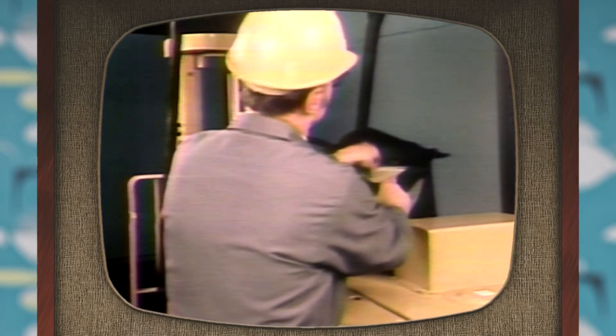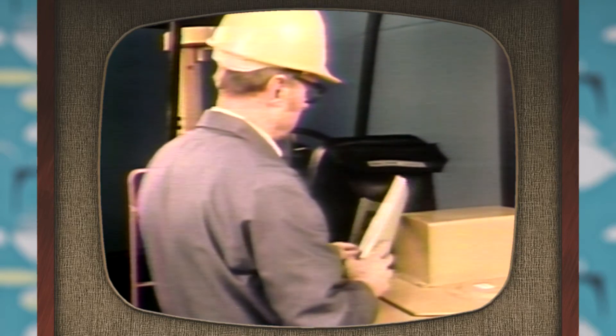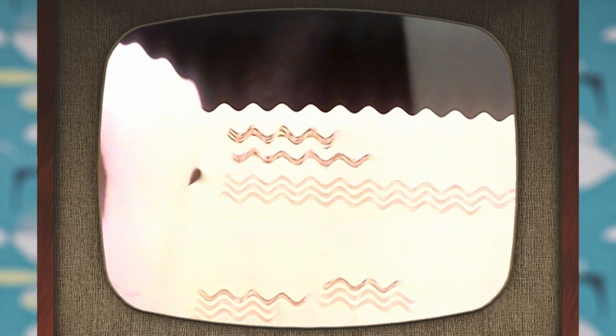The Operator's Guide is a source of basic information about the specific lift truck model you are working with. You should find it in a pocket on the back of the seat.